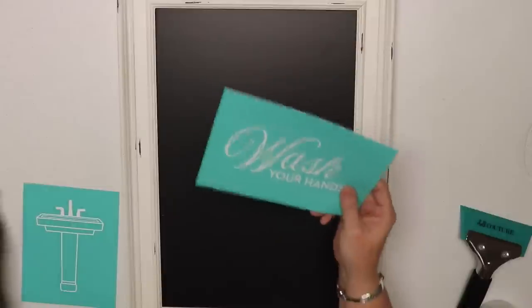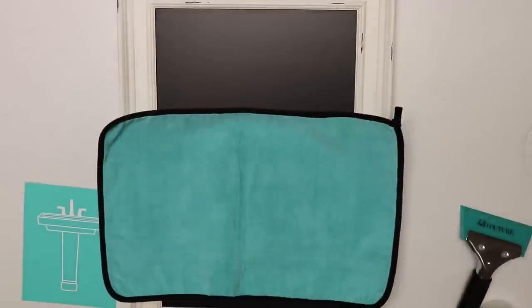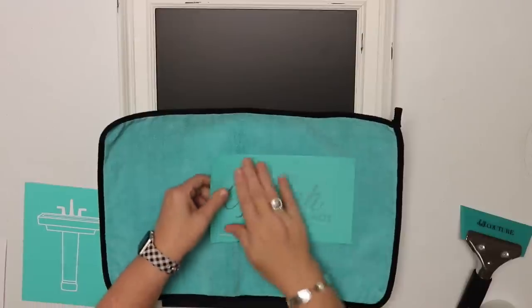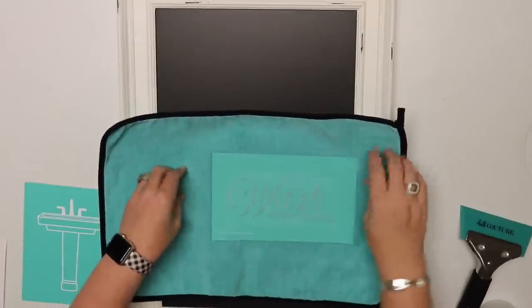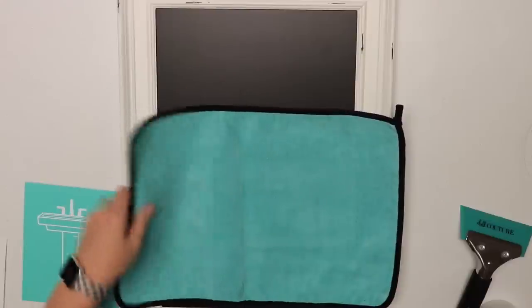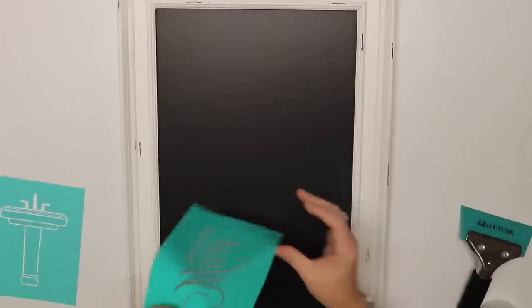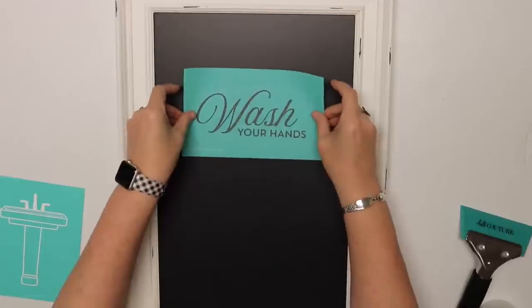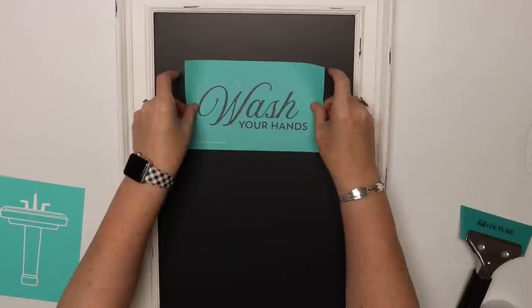I've used this one already on a project for my kitchen, so I'm going to use it here again. I shouldn't really need to fuzz this one much because I've used it once, but we did wash it and dry it, and that brings some of the sticky back, so I'm going to fuzz it. If it was brand new you would want to put it onto your fuzzing cloth a few times.